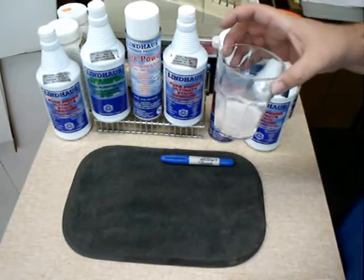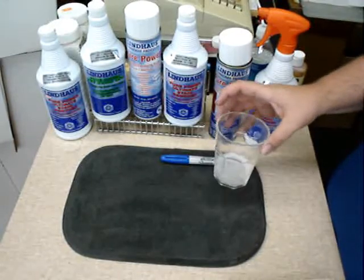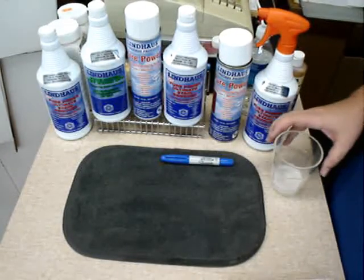This is a great product for getting out ink stains, cosmetic stains, paint stains — just about anything you can imagine, this can take it out.